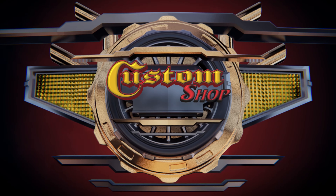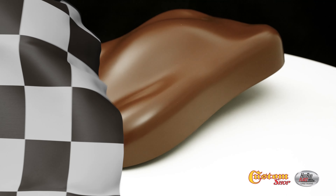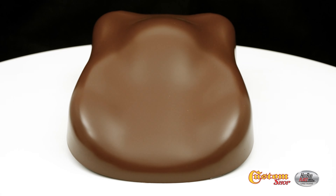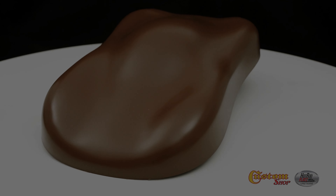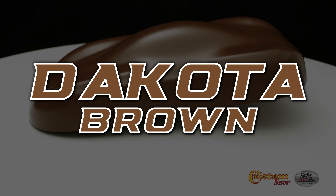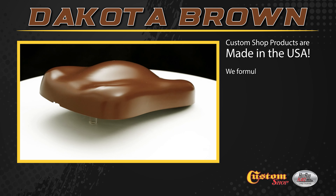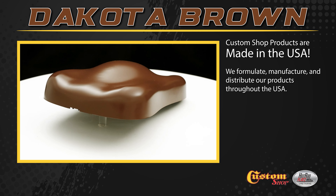Welcome to Custom Shop! Dakota Brown here. Custom Shop products are made in the USA. We formulate, manufacture, and distribute our products throughout the USA.